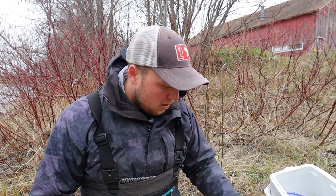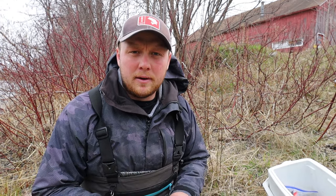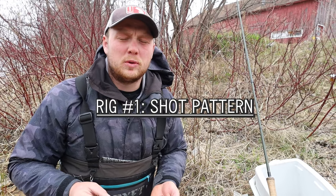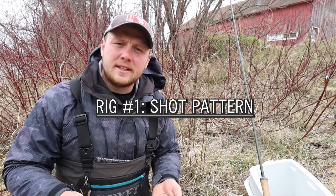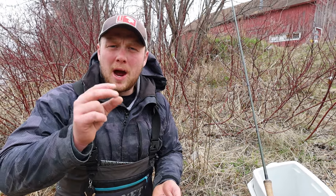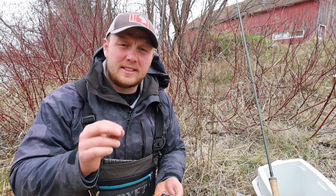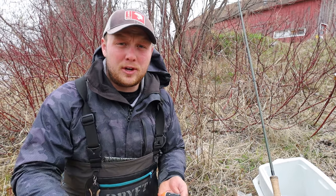So we're going to put our mainline on first. I'm going to show you how to put the bobber on the mainline and we're going to break down the rig. The first setup we're going to break down and show you how to rig up is what's called a shot pattern float fishing rig. That is a float fishing rig from your bobber to your hook that has staggered split shot spread out by about 6 to 8 inches all the way from your bobber to your hook.